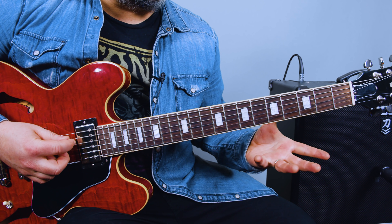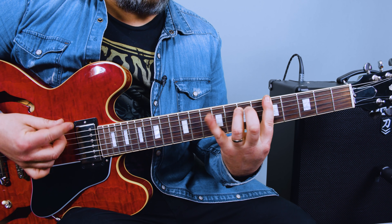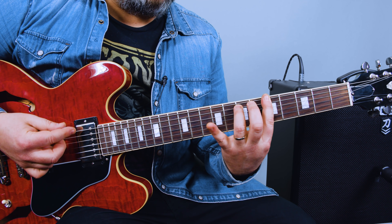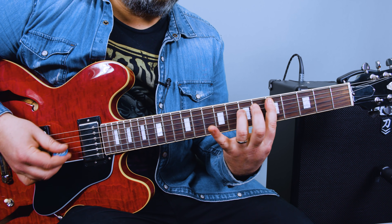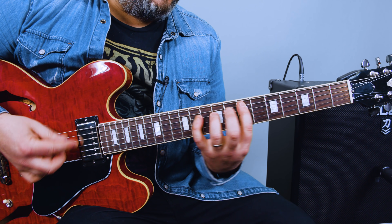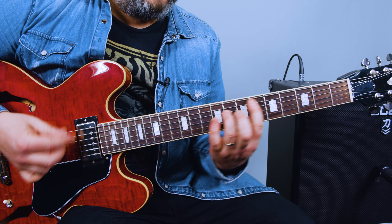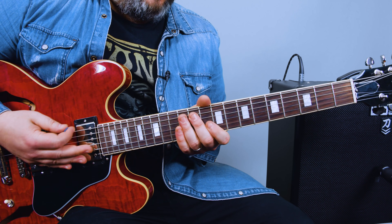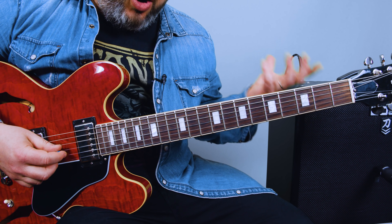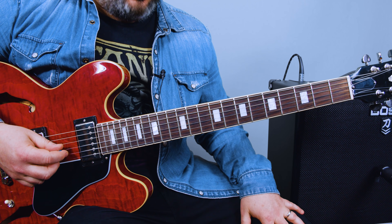We're going to take a 12-bar blues in the key of A. You got the A, the I chord, then the IV chord which is D, the I chord, the V chord which is E, the IV chord D, and A. You can turn around on the E. When you're doing BB King style stuff, he stays in what guitar players now call the BB box, because he stayed in that position most of the time.